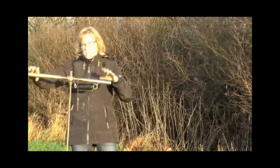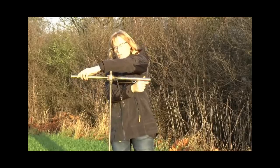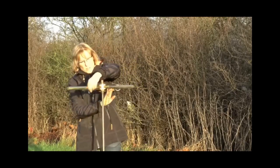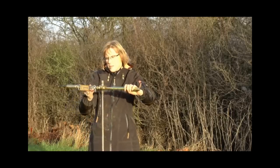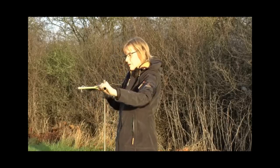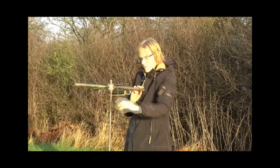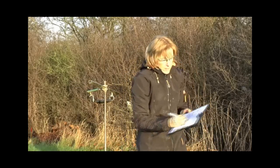Then you twist the handle ten times, where one full rotation is 360 degrees. Make sure that you do not disturb the soil underneath the vane as you twist. After ten times, make a new measurement again very, very slowly. You read the new maximum value, and that is the shear strength of the remolded soil. Write it in the table again in kilograms.